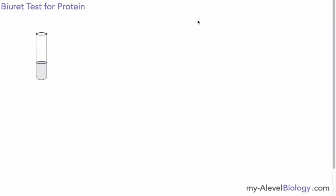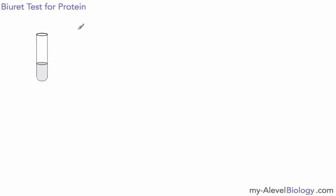Hello, this is just a quick video to look at the idea of testing for protein. The test that we usually use, which is quite reliable and quick and easy to do, is the biuret test for protein. The way we carry this out is we have our sample solution — here I have a solution that I suspect has some protein in it.